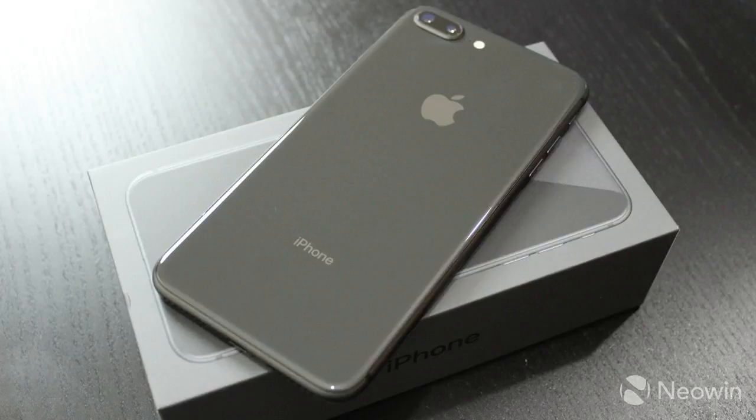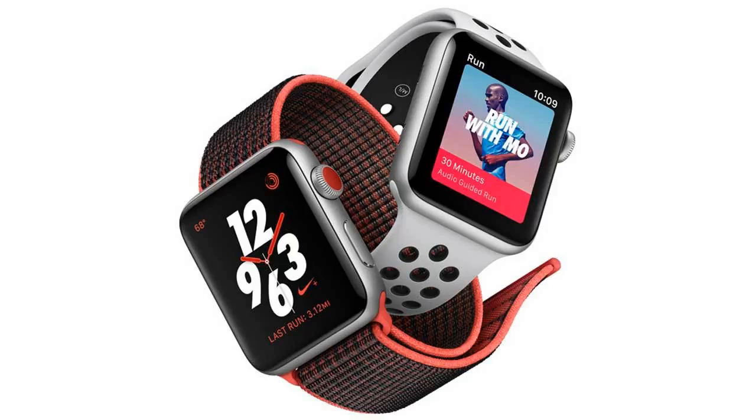While the design is very similar to its predecessor, it does contain a few new features. Perhaps the most important is the new A11 Bionic chip, which early benchmarks show is much more powerful than the competition.